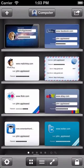OneSafe lets you share your information with others via email. This video will show you how.